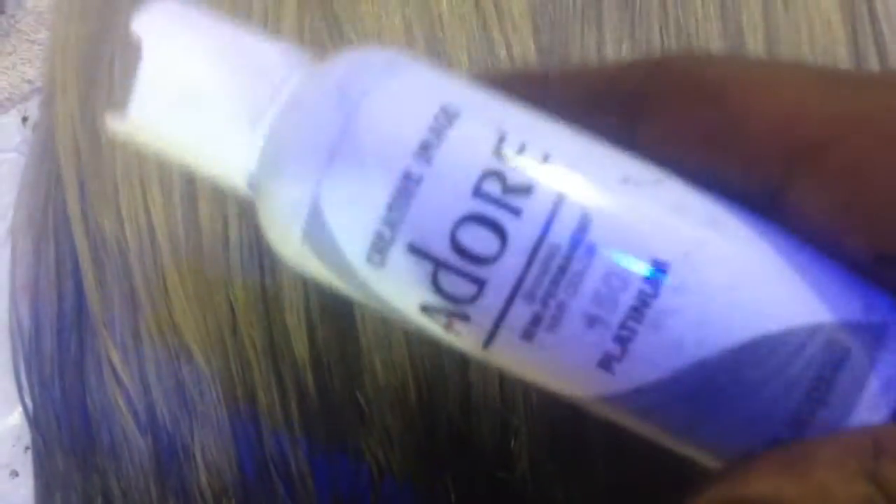This is a concentrated method for getting it to silver, and trust me, it will get it very silver — close to a bluish color. I had to rinse the hair at least six times in order to get all of the shampoo out. I also did not leave the shampoo on the hair for more than six or seven minutes.